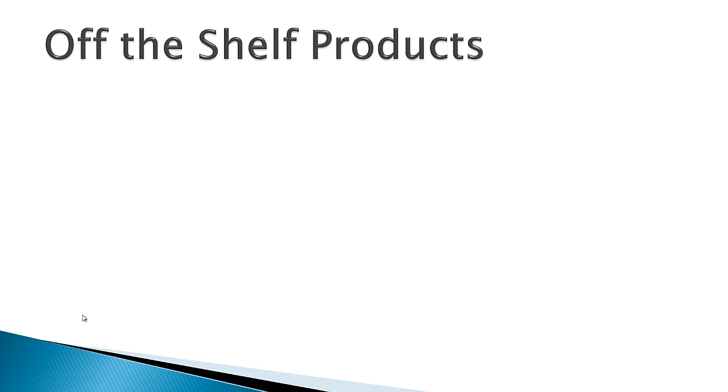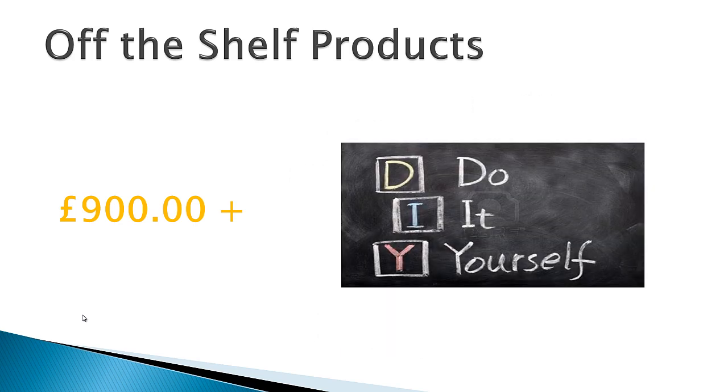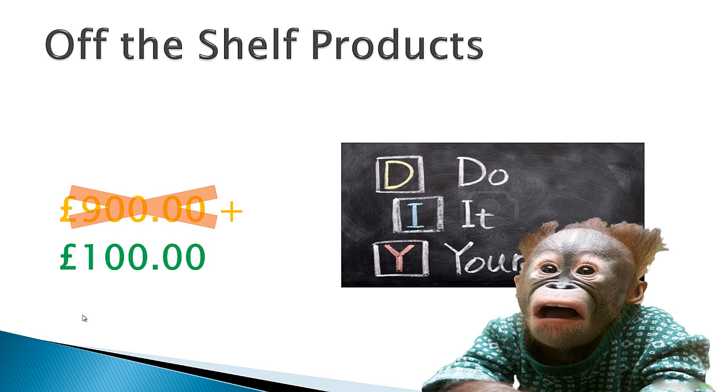Now of course you can already buy systems like this that are ready-made for you to simply plug in around your house. Take the Sonos home Wi-Fi streaming system for example — a superb system, well made with great quality sound, that would set you back around £900. If you're happy to part with that amount of cash then great, but if you can't stretch your budget there's no reason you can't do it yourself for around £100. Yes, you heard that right — £100.